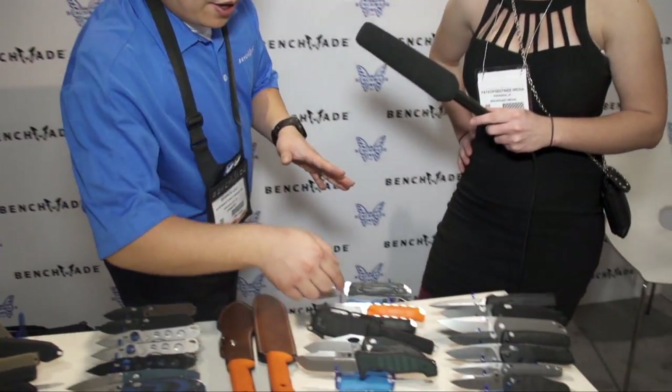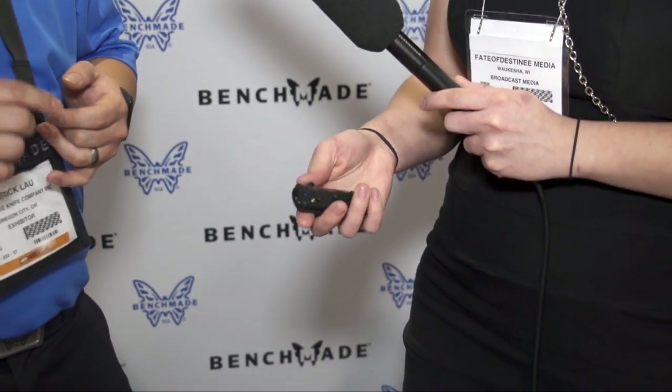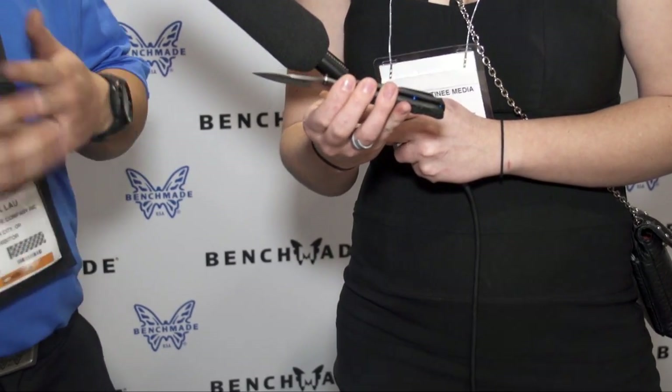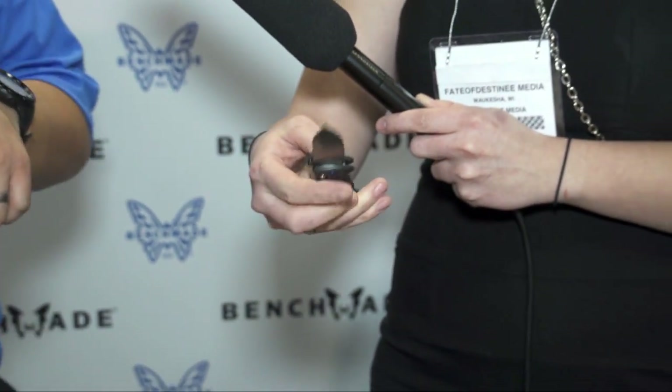Moving forward in the Benchmade line, we have this really beautiful knife — the 484-1. It has full carbon fiber handles which make it super light and tough. Like the 940-1 launched last year, this is a play off that with carbon fiber handles and blue anodized accents, including an anodized accent piece on the pivot. The original 484 was in M390 steel but we did this one in S90V — that super tough steel with great edge retention — and it features a beautiful stonewashed flat grind. It's a gorgeous Nakamura design.